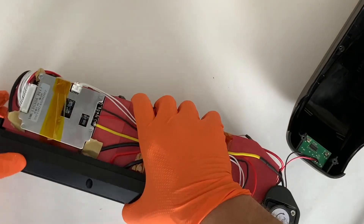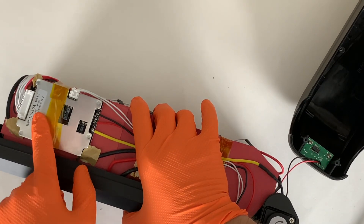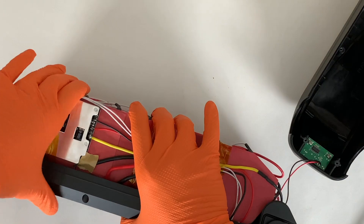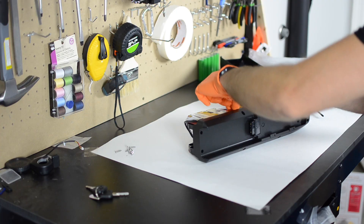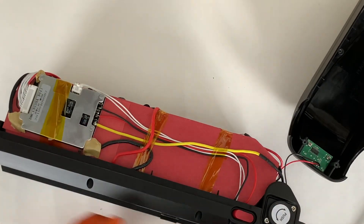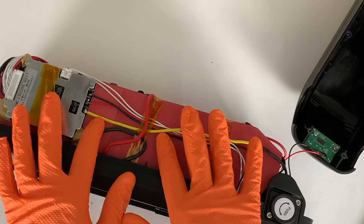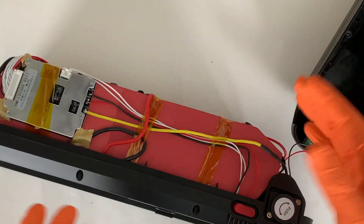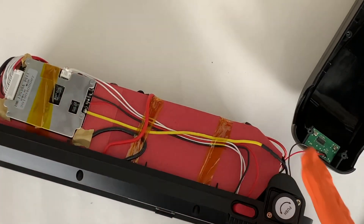Let's check out the BMS here. We have what is claimed to be a 13S 30 amp BMS, so the BMS does appear to match what the manufacturer states on the Amazon page. The B- wire is 12 gauge, which matches what we have on the output wires from the battery mount itself — so that's good, these are capable of supporting 30 amps. The C- wire is smaller, probably 16 or 18 gauge, which is fine because it's only pulling two amps when the battery is connected to the charger. We are looking at silicone wire that is comparable to the power level this battery is designed for.